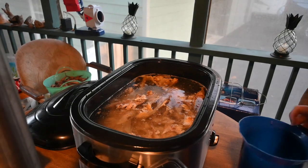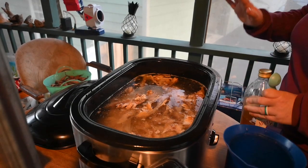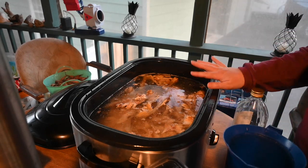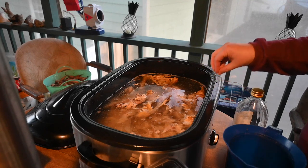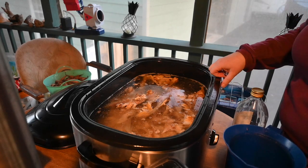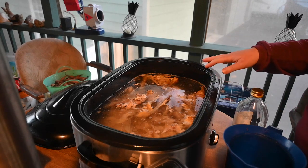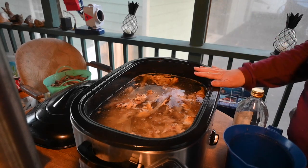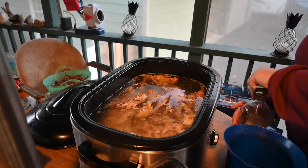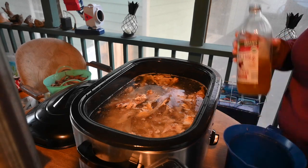I got this filled to the fill line. All I put in here was our chicken carcasses, the skins, and any leftover meat that was on the chickens. You can also add celery and vegetable scraps as well. I don't have any vegetable scraps right now, so I just did the chicken in the water.